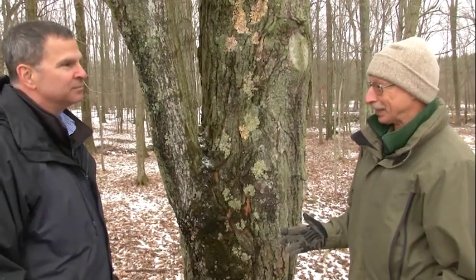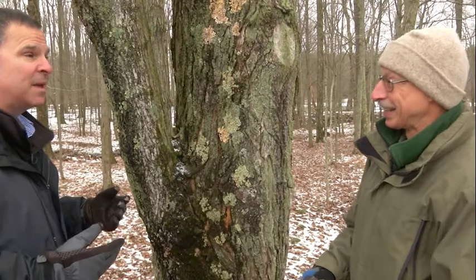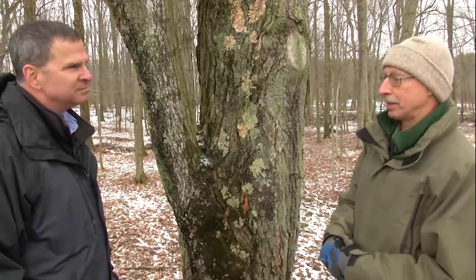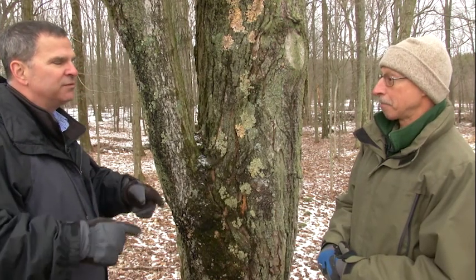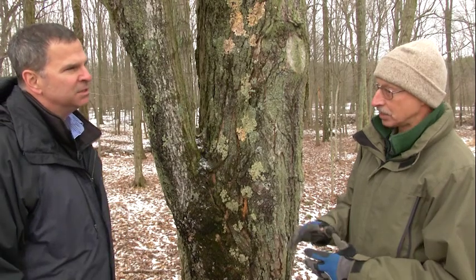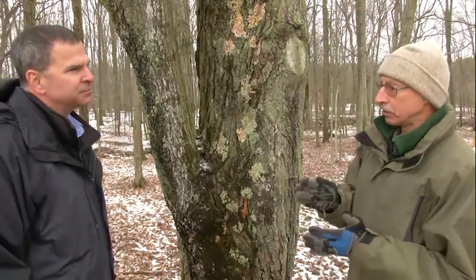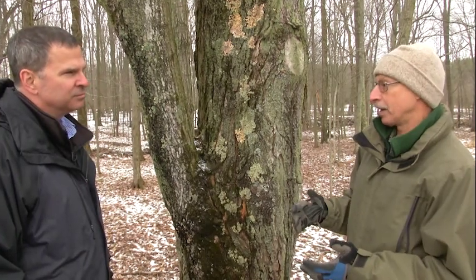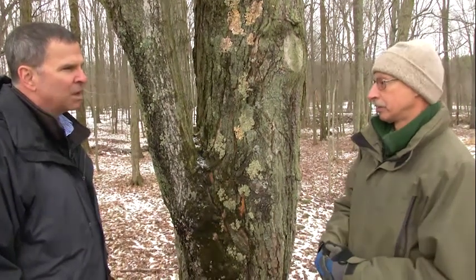And how do we do that? And it has to be a maple tree. It has to be a maple, yes. A specific kind of maple tree? Well, we usually use sugar maples, but you can also tap red maple trees, which are predominant in this area. Sap is basically the same. The only difference is that sugar maples tend to have a higher percentage of sugar in their sap than red maples. That's why we prefer sugar maples.